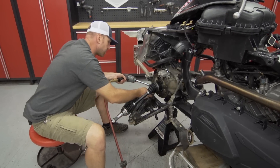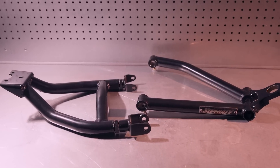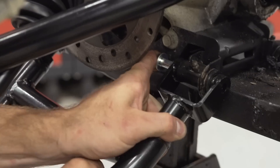Finding Gen 1 high clearance arms can be a real struggle. Everyone's on to Gen 2s, but Super ATV still makes this tried and true setup. While it won't fit Max models, it works with everything else and man does it make a big difference. It's made from 25% larger diameter tube at 1.25 inch thickness. They're beefy, strong, and they come as a full set of four.